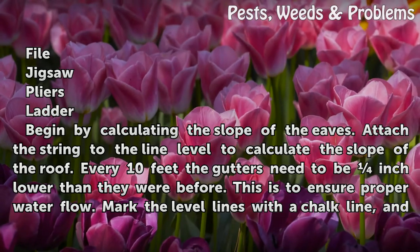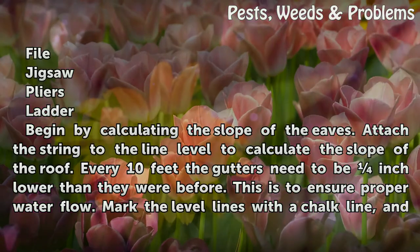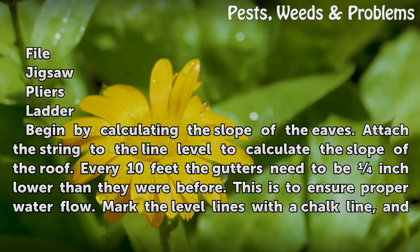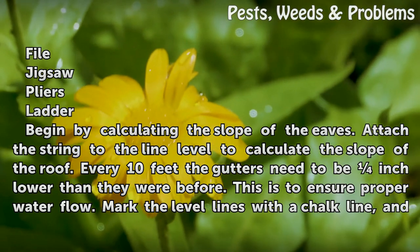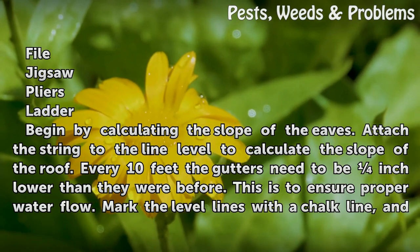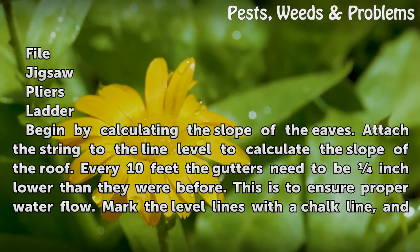Jigsaw. Begin by calculating the slope of the eaves. Attach the string to the line level to calculate the slope of the roof. Every 10 feet, the gutters need to be one inch lower than they were before. This is to ensure proper water flow.